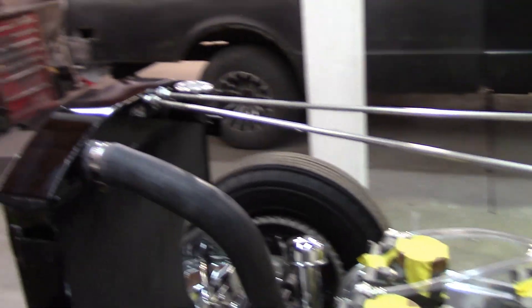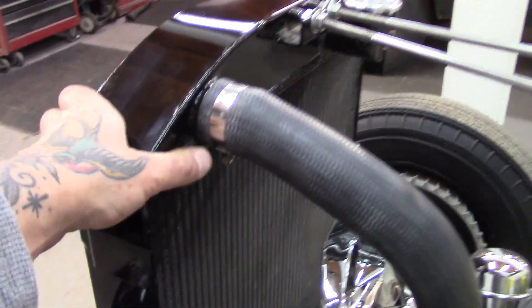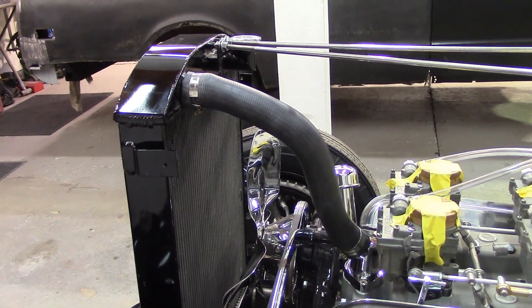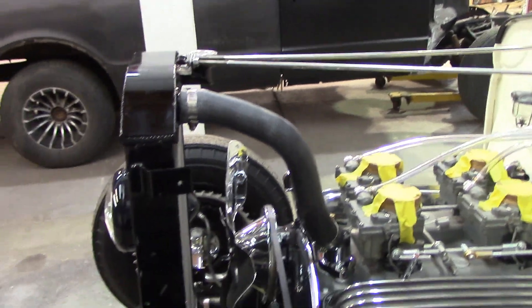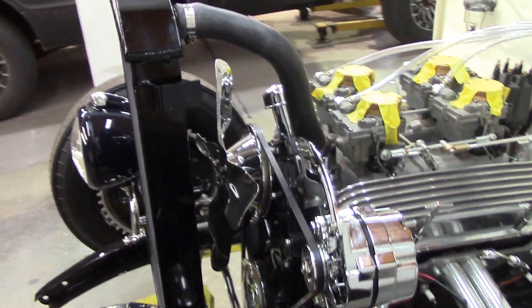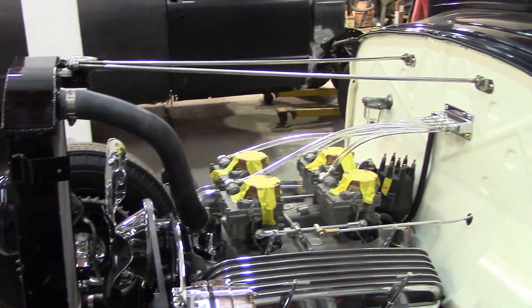I've got the bars all tightened up and my thermostat housing on with the upper rad hose — everything is good and tight. The more I think about it, I'm not going to put the grill shell on today. I'm going to leave it off until I fire the car up, just in case there's a scratch or something goes wrong and I have to pull it off. It only bolts in four places, two on either side, so it's easy to put on later.